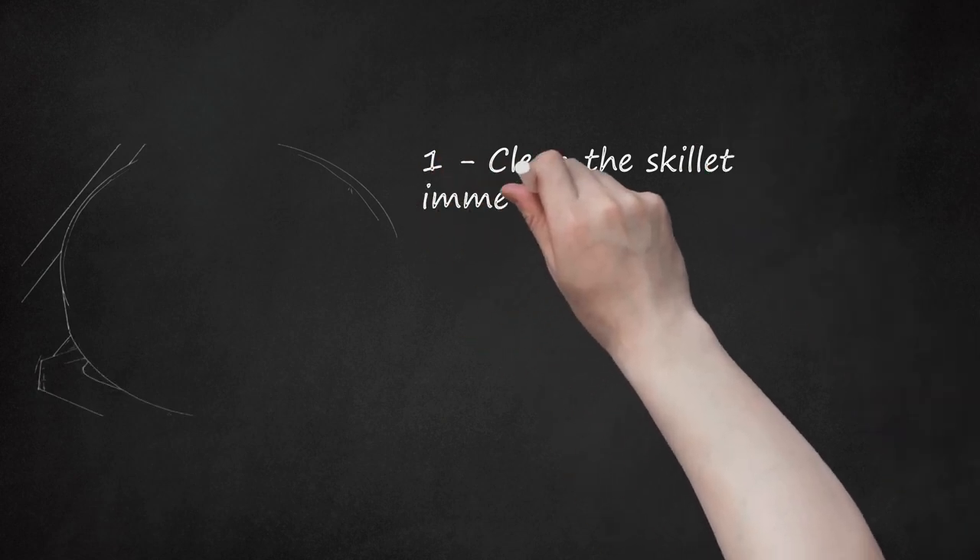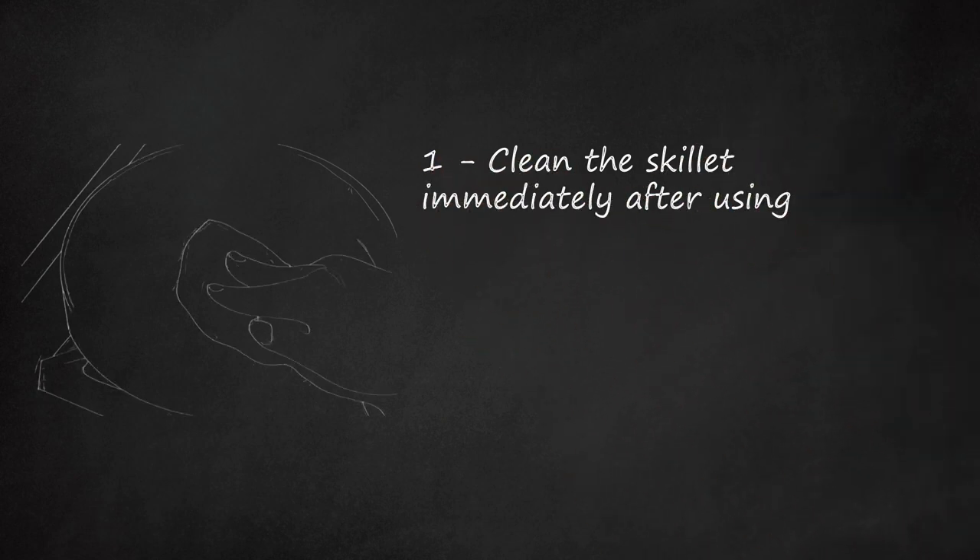Clean the skillet immediately after using. After plating your meal, rinse the skillet with hot water. To remove any cooked-on food, try using a kitchen towel or non-metal brush with a mild abrasive like coarse salt. Do so while the pan is still warm. The goal is to preserve the non-stick surface a seasoned pan has built up. If necessary, use a few drops of a mild dish soap on a sponge, but only do so occasionally. Never bleach your skillet or wash it in a dishwasher. Never allow your skillet to soak.